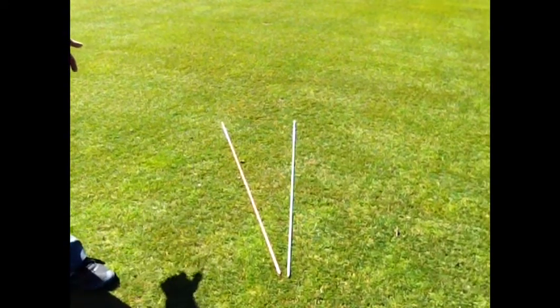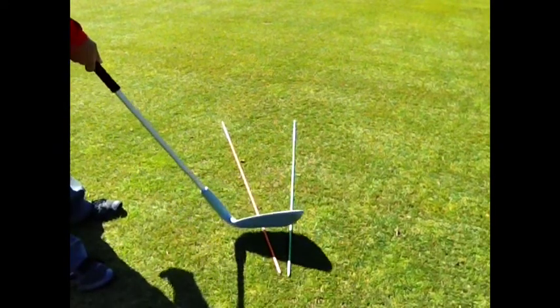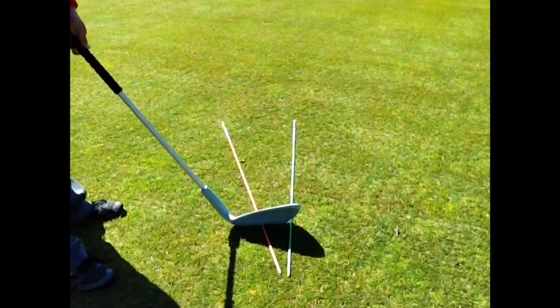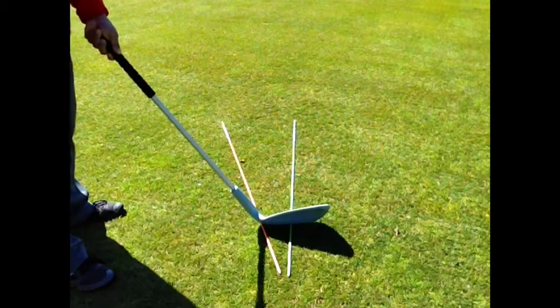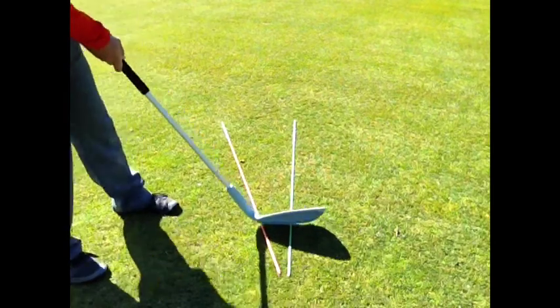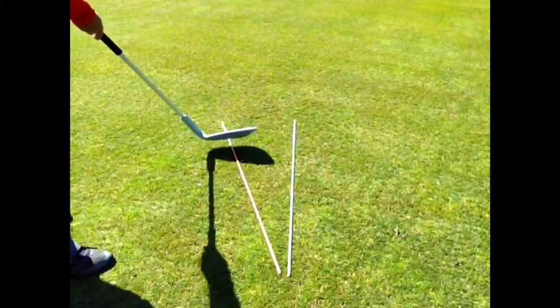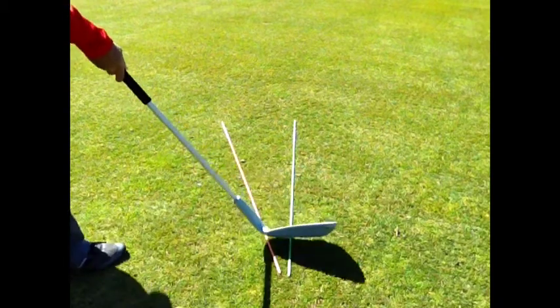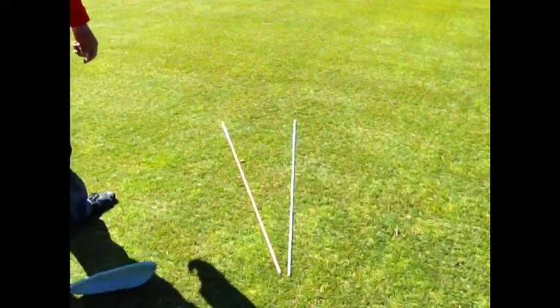Now in order to hit a good fade, what should be happening is your path is going to be left, and your clubface is actually open to the path of your swing, but closed to the target line — or left of the target line for right-handed golfers. So the ball starts left of your target and then fades back to the target. The clubface is open to the path but closed to the target, and that's what creates the fade.